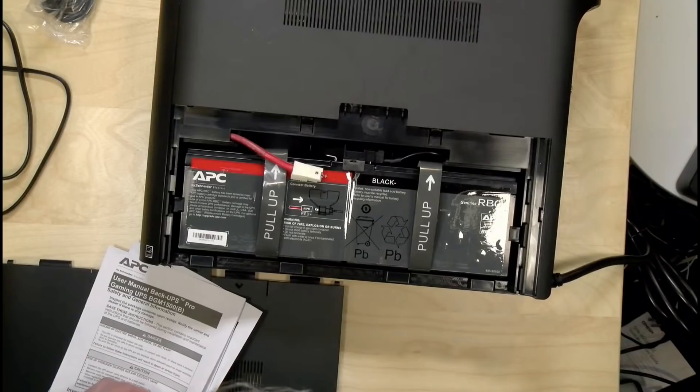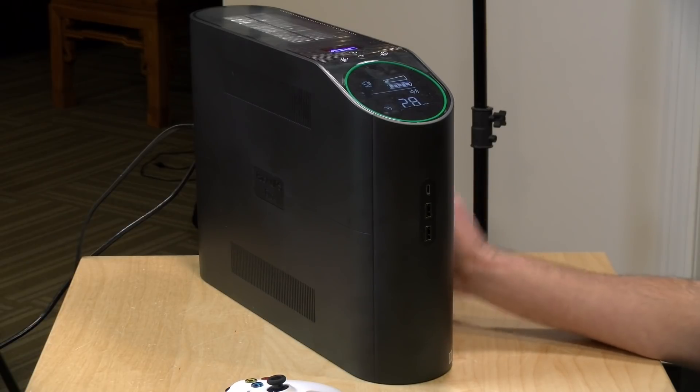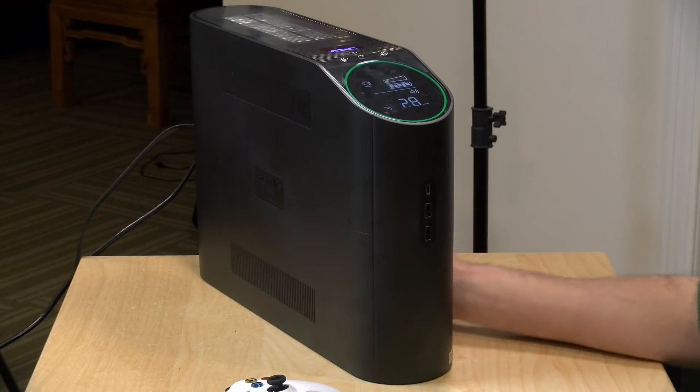Like most UPSs, this has lead acid batteries inside — two of them. They're very easy to replace and very easy to find. You do have to connect the red wire up to the battery on the left when you first get going with it. The unit we got had those batteries fully charged, so very easy to get going and very easy to replace when the time comes. You'll know when that time comes because this thing will start beeping at you incessantly even when the power is on. When you hear that beep, you need to move pretty quick to get those batteries swapped out because it means the unit probably won't be able to provide backup power should you have an outage.